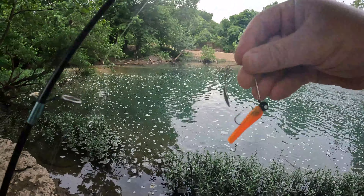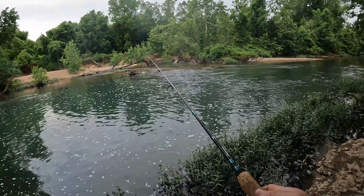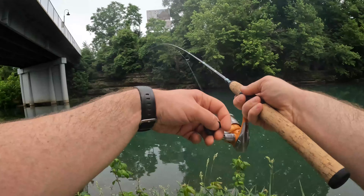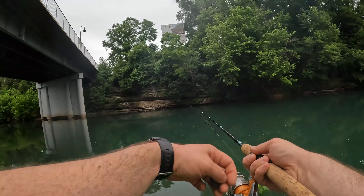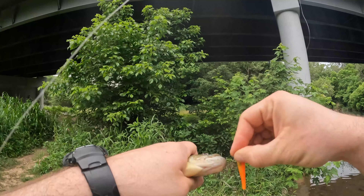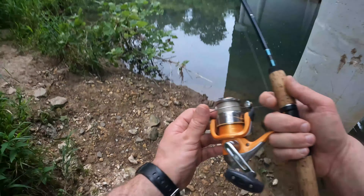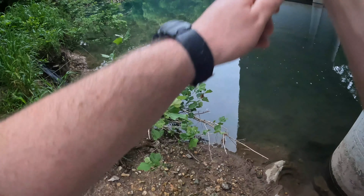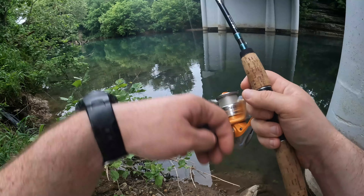Last chance. Switches! So what do you know? Yay! Little green sunfish.